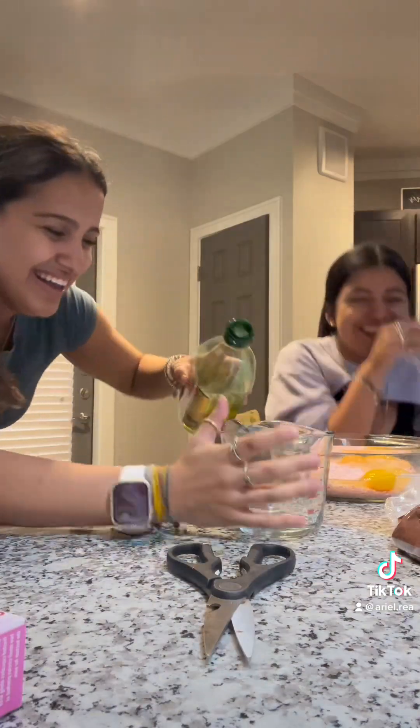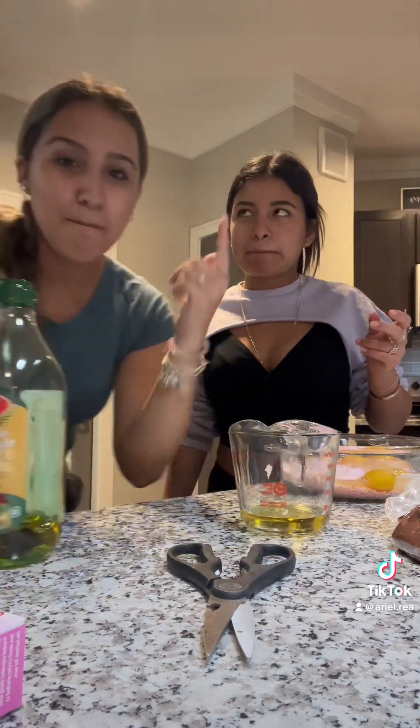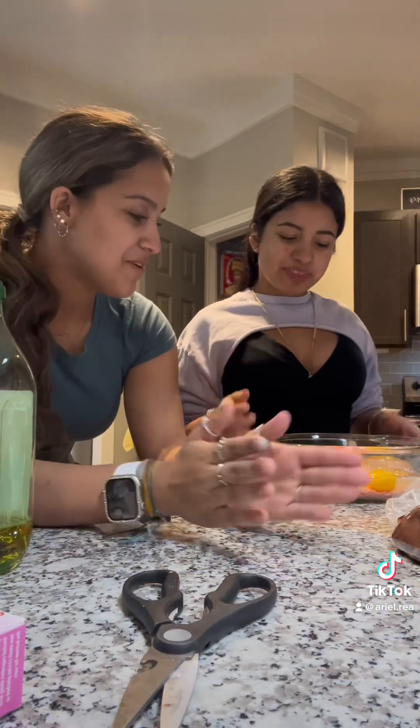My measuring cup doesn't have a fourth marked, but I know a fourth is half of one half, so you can just go halfway. Big brains over here. And now next, what you're gonna want to do is pour one cup of water.